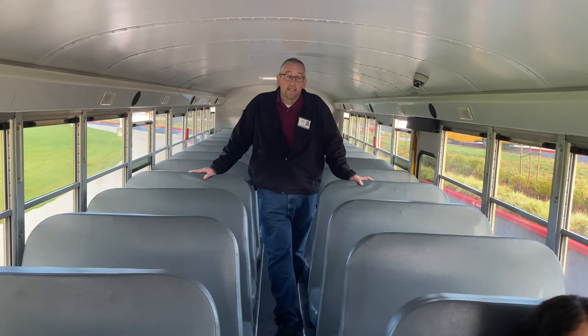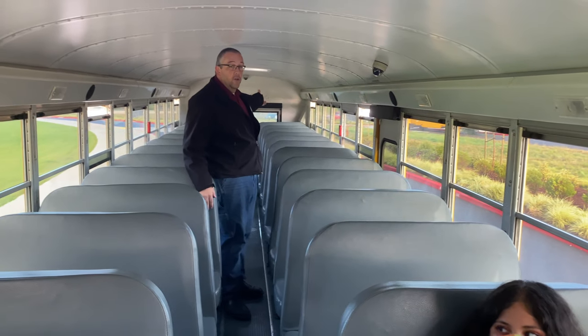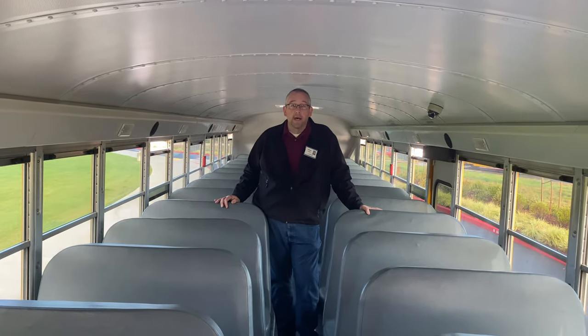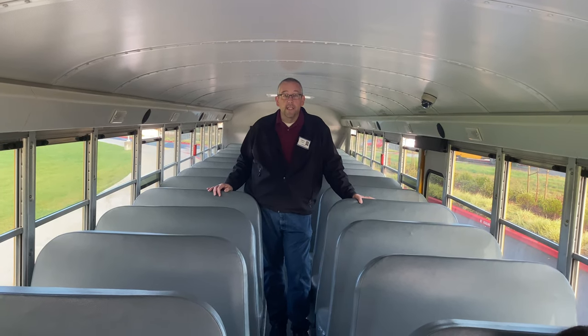All of our buses have emergency exits. Different buses will have different types of exits — some will have windows, some will have doors, some will have rear doors or rear windows, and some will have roof hatches. These can be used to evacuate the bus in the case of an emergency. Depending on what the emergency is, you will use a different door.